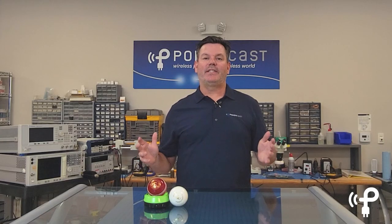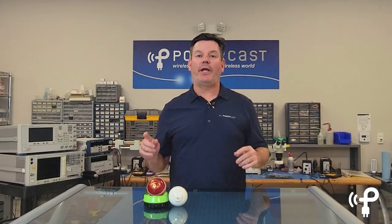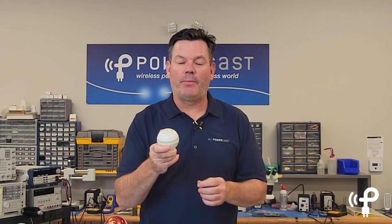I have been looking forward to this for quite some time. This example of powered by PowerCast perfectly illustrates why you might want or need RF wireless technology in your product. This is a Kookaburra smart cricket ball — nothing special on the outside, looks like a normal cricket ball, acts like a normal cricket ball.